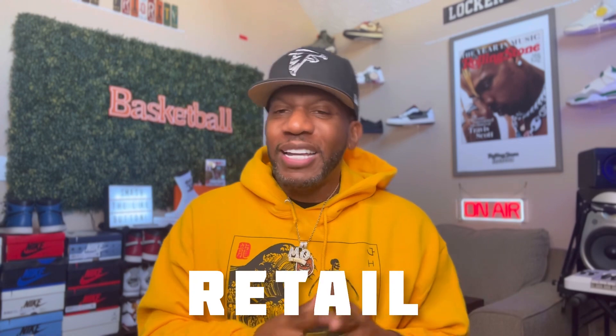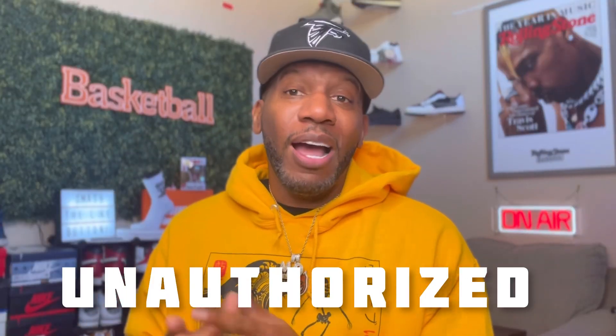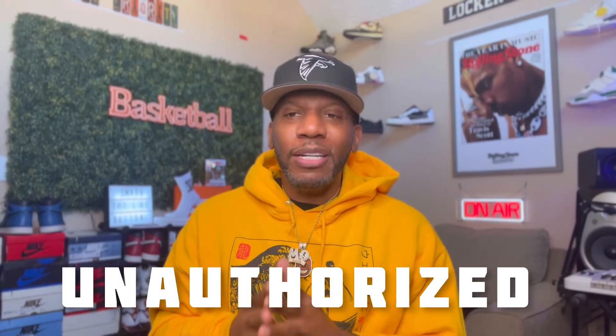I have to say this almost each and every video because we are growing here on this channel like crazy. So I have to give a shoutout to all the new subscribers that's been coming over, man. I really do appreciate each and every one of y'all. The old squad will tell y'all we do retail reviews and we do unauthorized reviews here on my channel, okay? We do a variety of both.